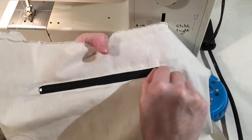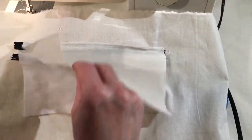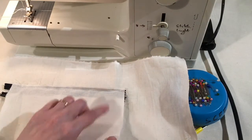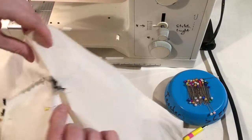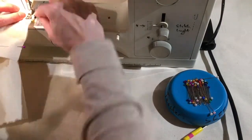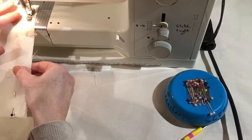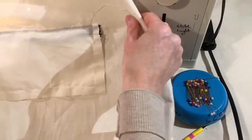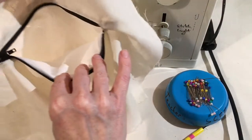Now we have the pocket with the fabric piece and the lining piece. From the inside it's nicely finished. We just need to sew up the pocket bag — sew down, pivot, across, and back up. Pull it back and stitch all the way down along here. Now it's been sewn up, around, and back, and we have our finished pocket bag.